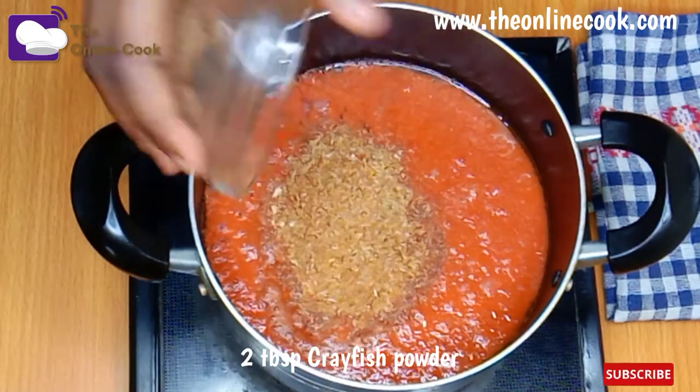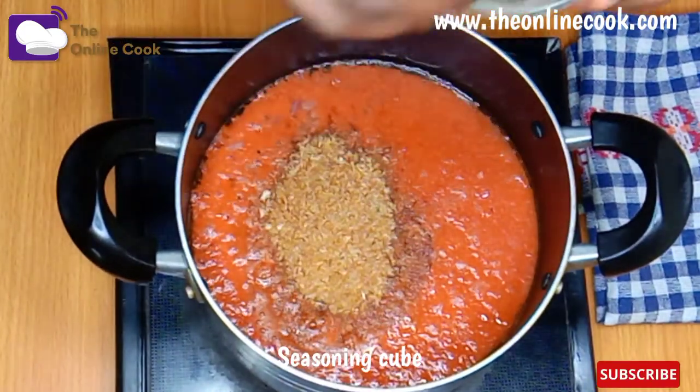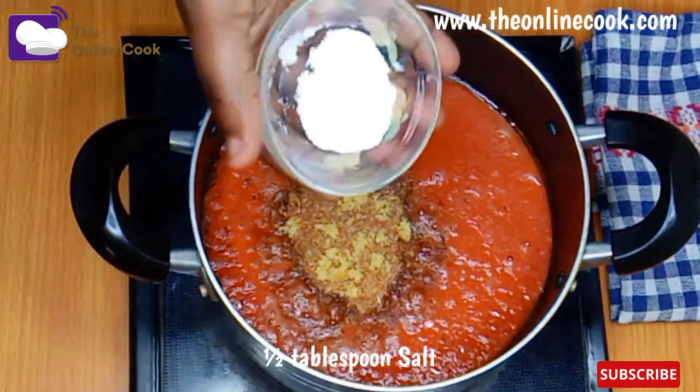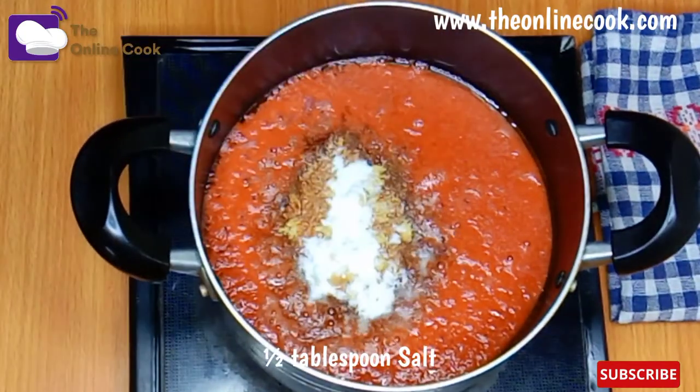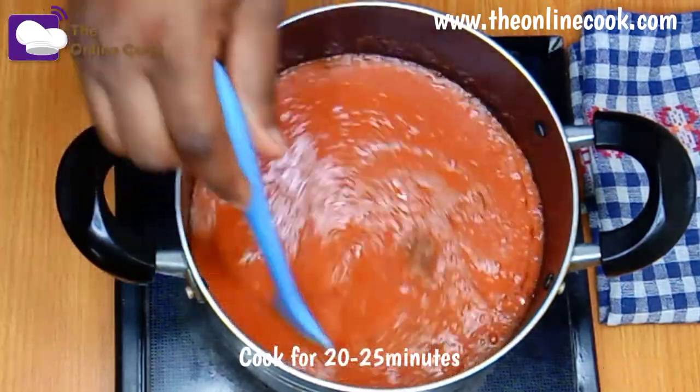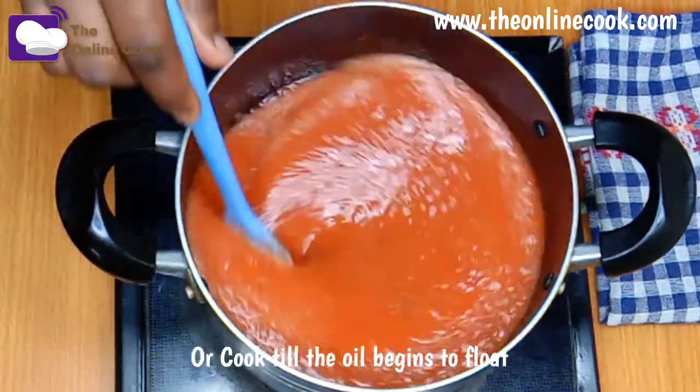I'll be adding my crayfish powder, seasoning, and some salt. I'll mix and stir it, then allow it to cook for 20 to 25 minutes or until the oil floats.